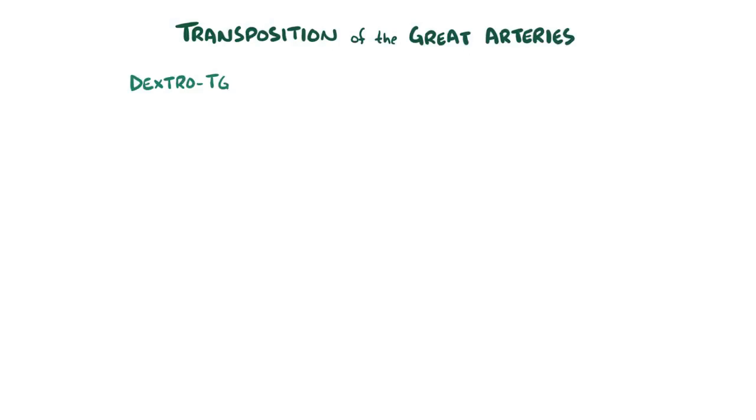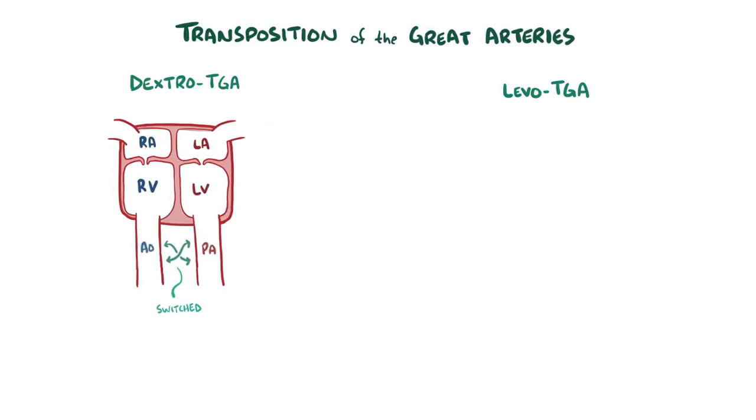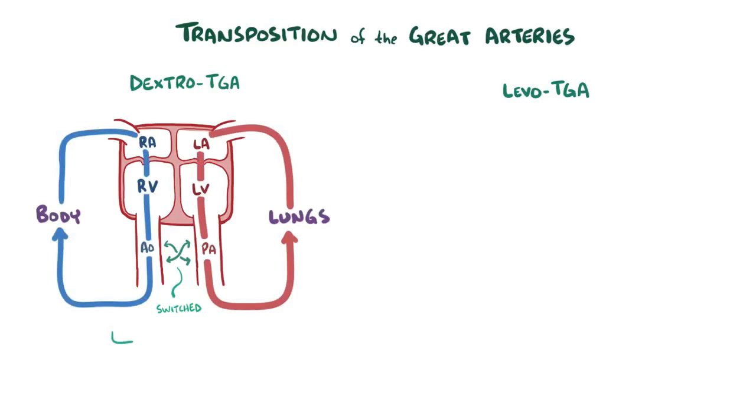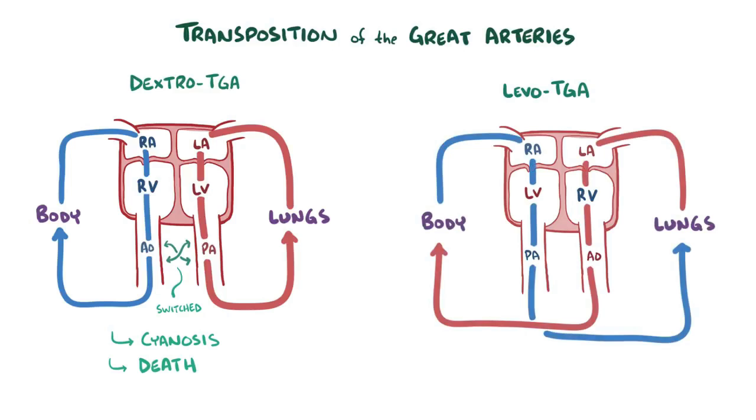As a quick recap: transposition of the great arteries, or TGA, is a congenital defect where the aorta and pulmonary arteries switch places so they're connected to the wrong ventricle. TGA can either be dextroTGA or levoTGA. In dextroTGA, only the arteries have switched places, so there's no oxygenation of blood, which leads to cyanosis and death soon after birth. In levoTGA, the great arteries and ventricles swap places, so blood is able to get oxygenated and there's no cyanosis at birth. However, levoTGA can lead to heart failure in adults. TGA is diagnosed with an echocardiogram and is treated surgically.